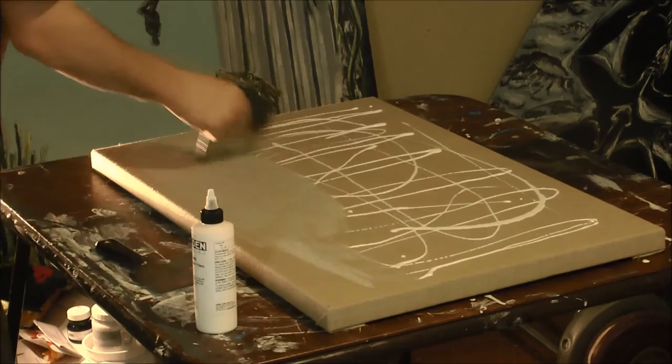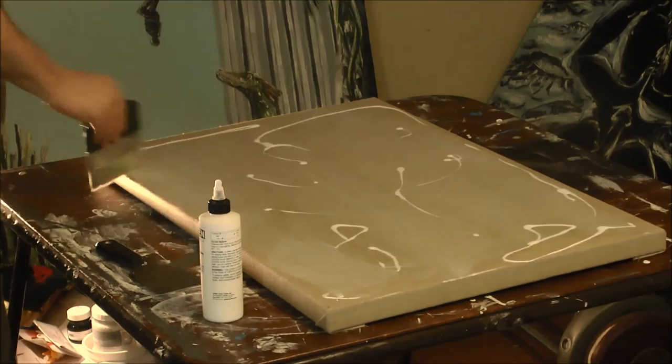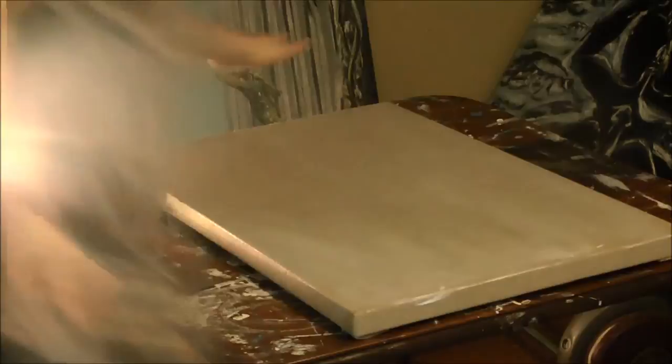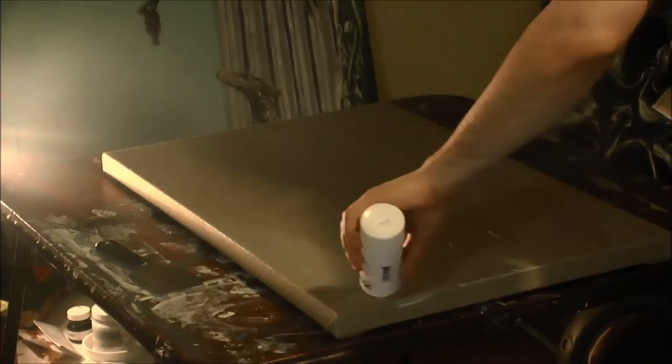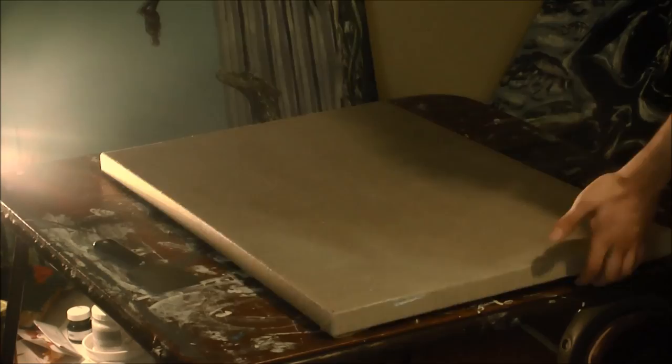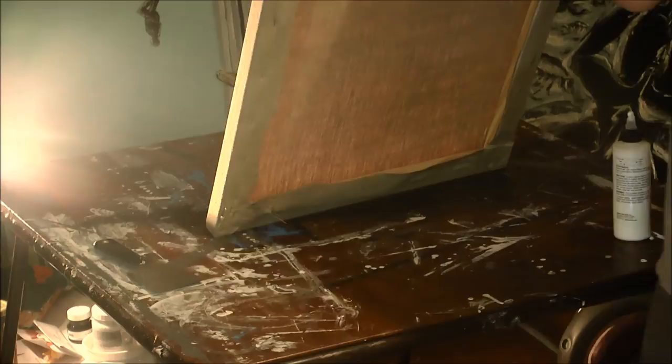So I'm going to start off with a product called GAC 400, which is a fabric stiffener. The rabbit skin glue's whole purpose was to stiffen the fabric first of all, and second was to prevent the oil in the oil paint from interacting with the fabric, which would cause rotting and discoloration of the paint. The first product I'm using is GAC 400, made by Golden. You want to do one layer of this, then wait one to three hours before moving on to the next product.